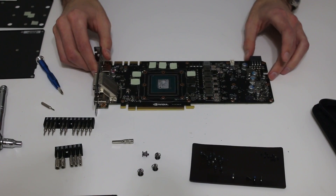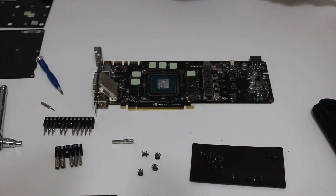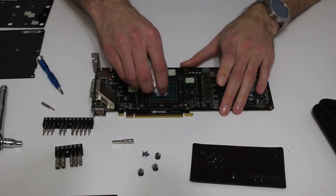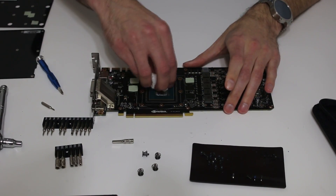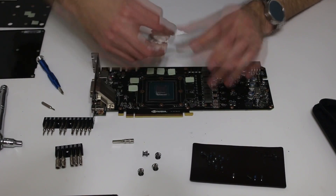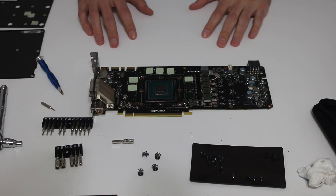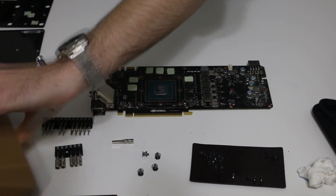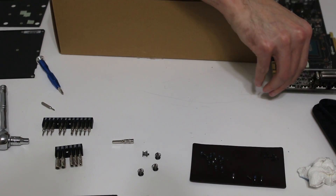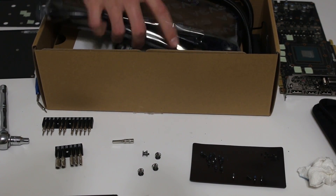The next thing I'd recommend: there should be a little bit of thermal compound on the die of the GPU, so very gently just rub it off. It should still be somewhat pliable unless you're doing this later in the life cycle of the 10 series. Set the old cooler off to the side — this will be the unboxing of the water cooler.